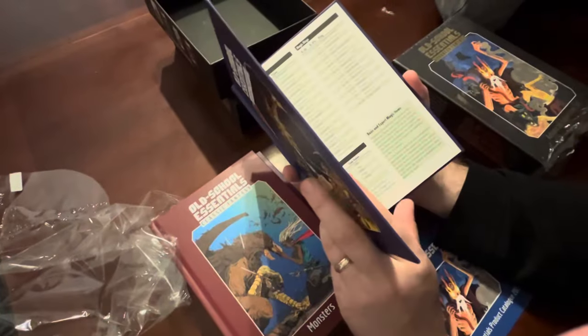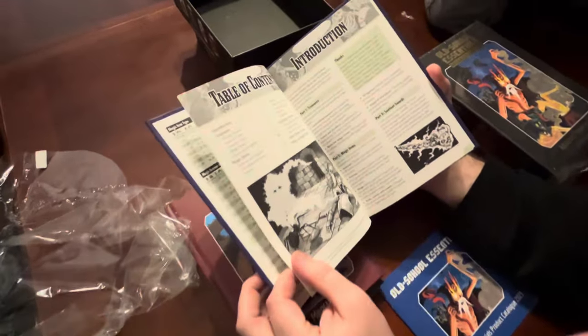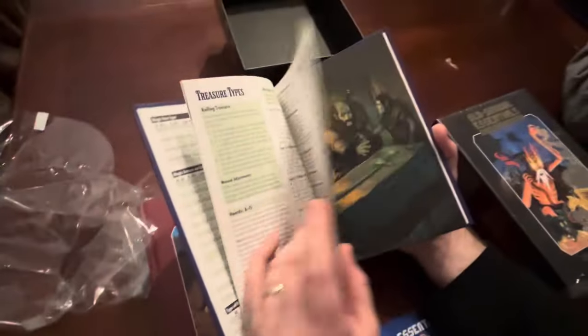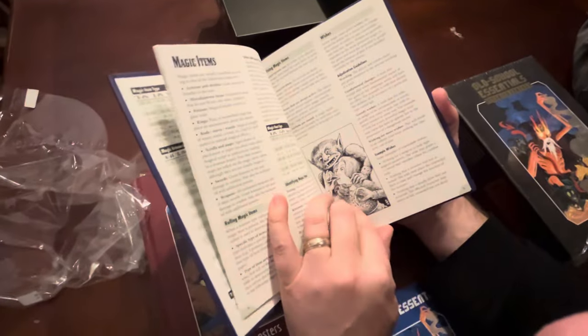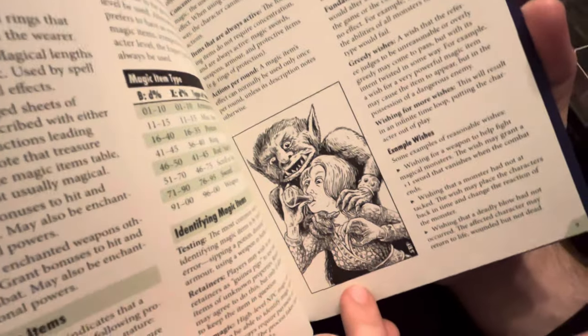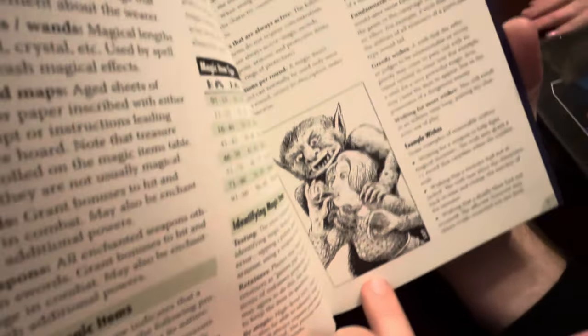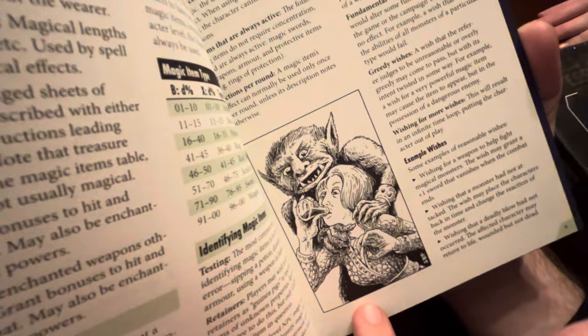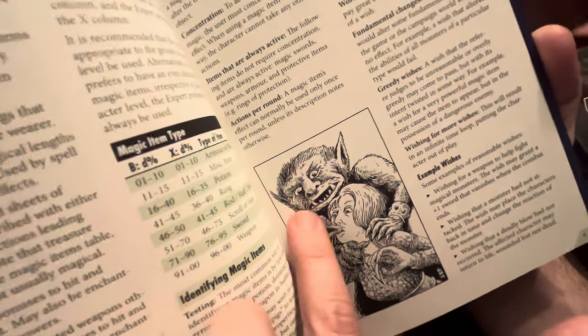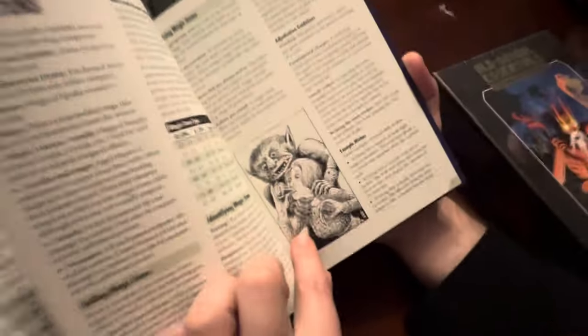This is Treasures for just straight BX. Treasures is like a whole section of the game. There's a great illustration - she's trying to drink a potion in time to not get killed, or he's like, 'That's my orange juice.'